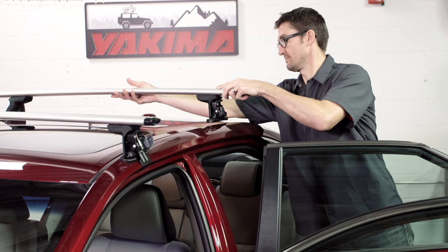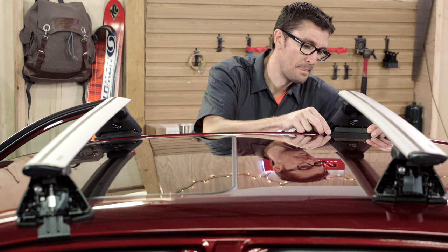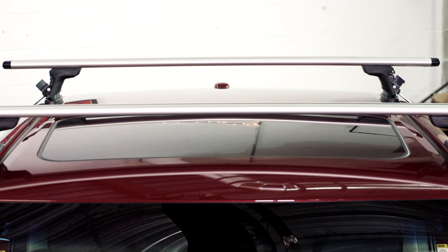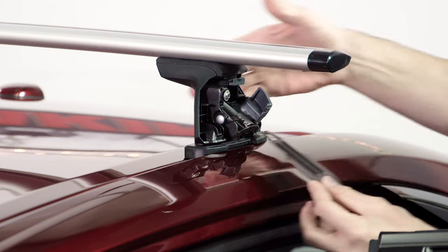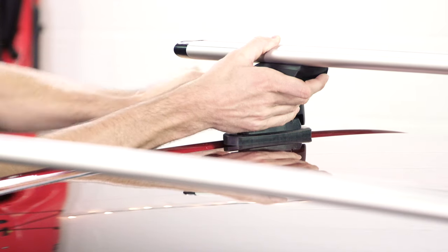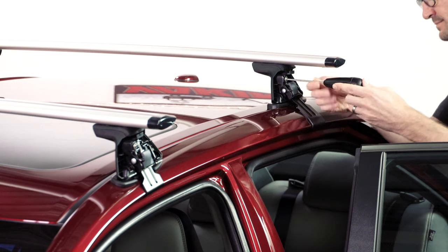Now place the rear crossbar on the car and measure out the M4 dimension to space it correctly from the front crossbar. Remember to keep the towers centered left to right on the roof. Insert the clips. Tighten the C1 bolt on both sides until the clips are snug on the car — not too tight. Tighten the C2 bolt on both sides until the clips are snug. Then tighten the C1 bolts to full torque.